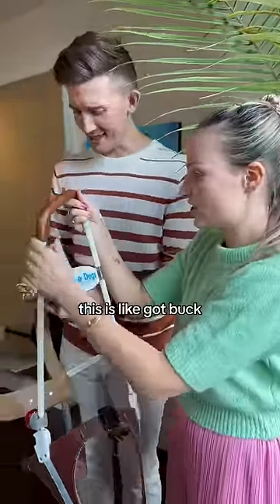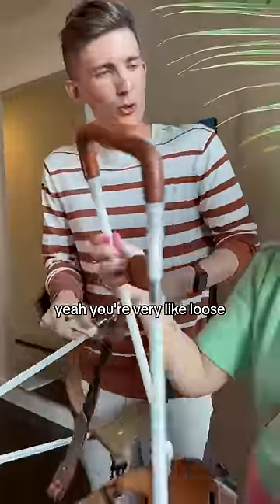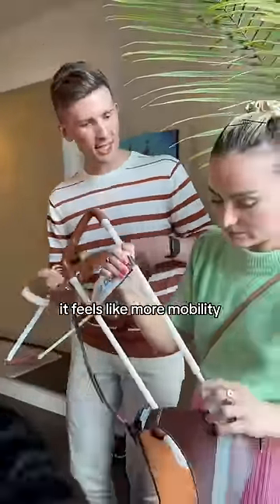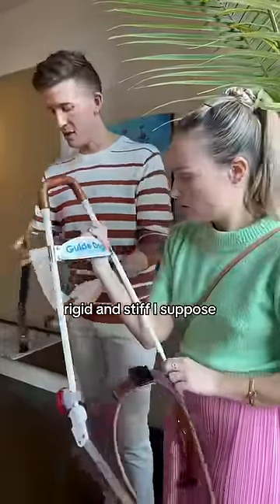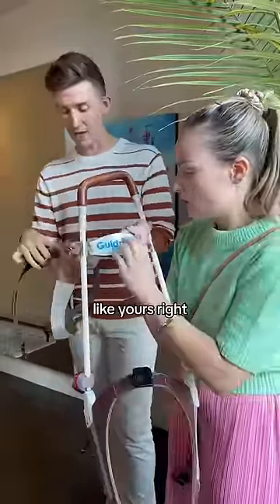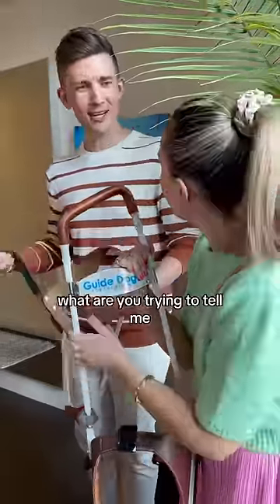Oh my god, it's so strange. This one's got extra buckles. Yeah, yours. It's very loose — more loose — it feels like more mobility is happening. Yes! Mine is more rigid and stiff, but it's leather like yours, right? Yeah, but yours has more plastic on the sides. Why are you trying to tell me it's cheap?